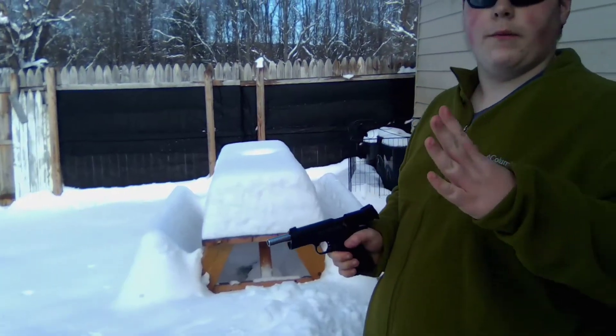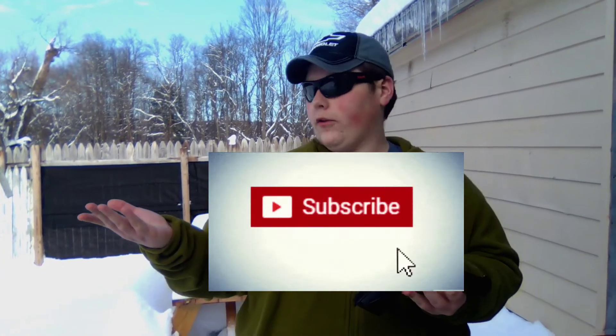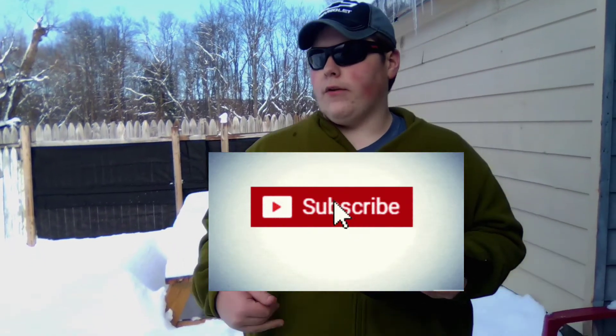Hey everyone, welcome to Air Gun Haven. My name is Aaron. Today we're going to be field testing the Umarex Colt Commander 1911 BB gun. If it's your first time here, why not consider subscribing for more air gun related videos.